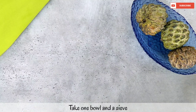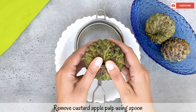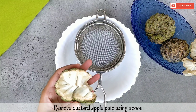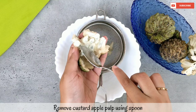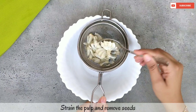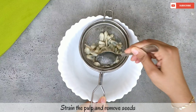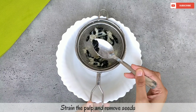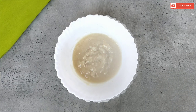First of all, I have 3 big seetafal. Here I have a bowl and a strainer. Now let's remove the seetafal pulp properly so that the seeds will be separate. I know this is a little hectic process but the end result is amazing. So our seeds are separated and our pulp is ready.